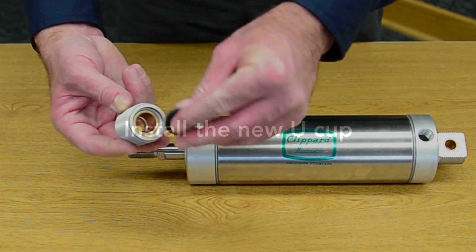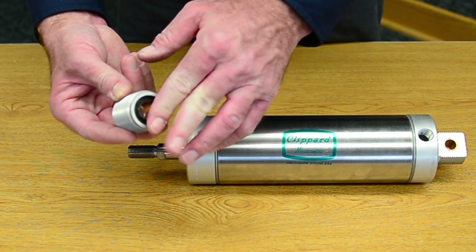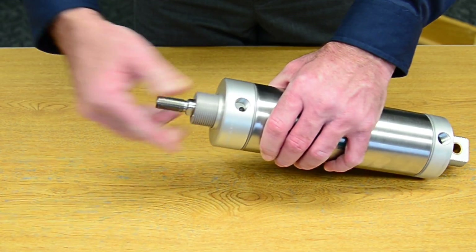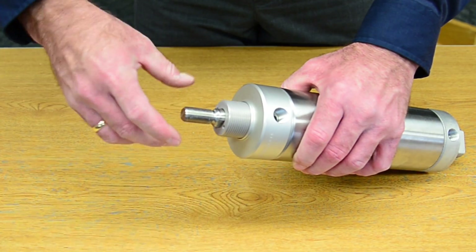Install the new u-cup into the rod gland. Then install the new rod gland into the cylinder and tighten it down with the spanner wrench holes.